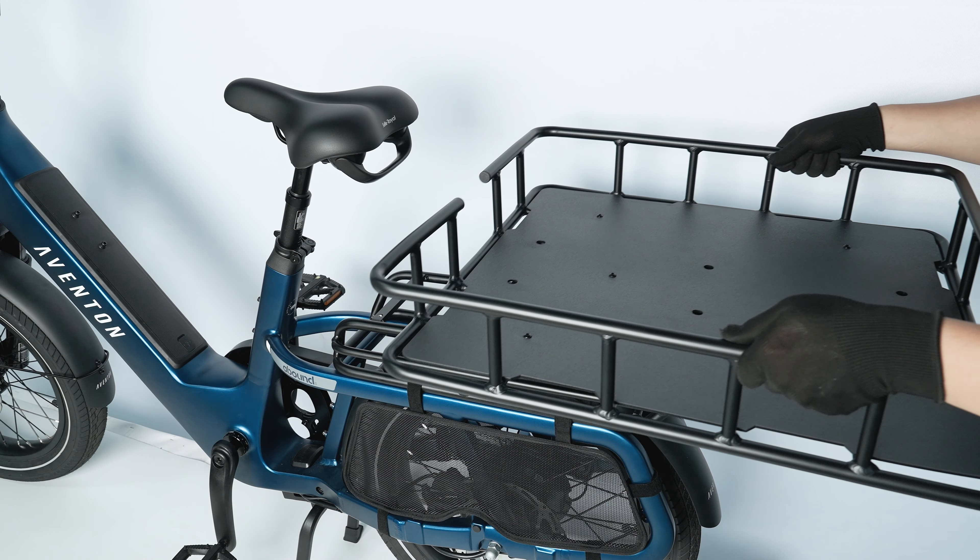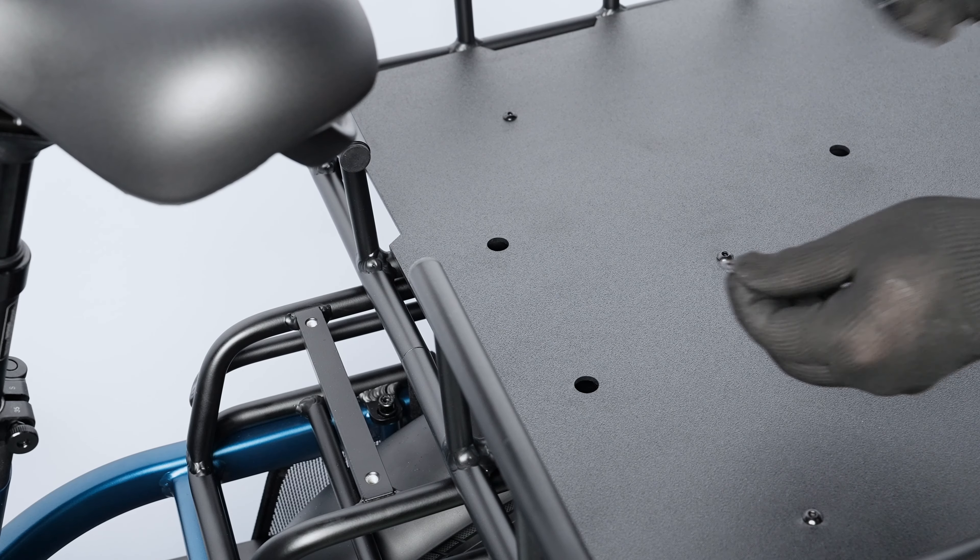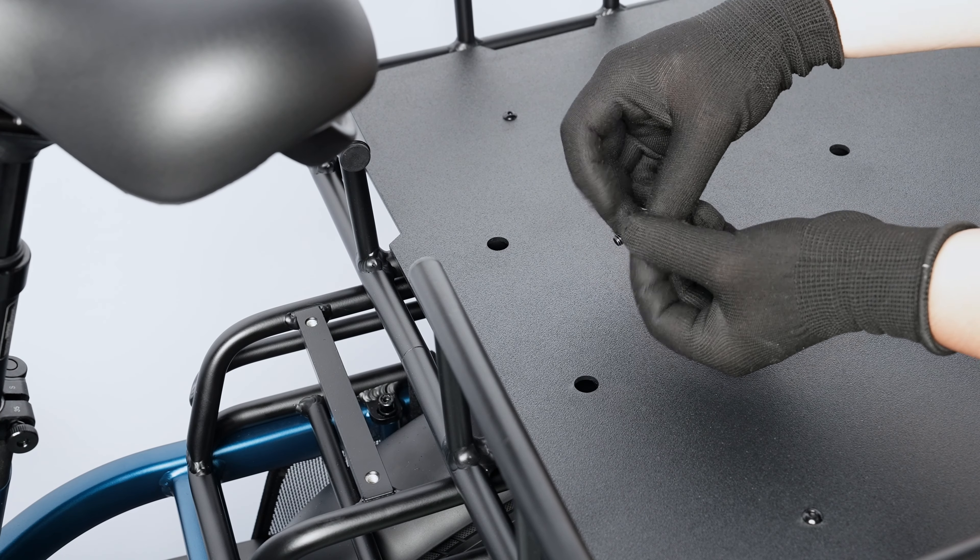Place the rear rack basket onto the rear rack of the bike and align the mounting holes. Pair each bolt with a washer from the included hardware pack.